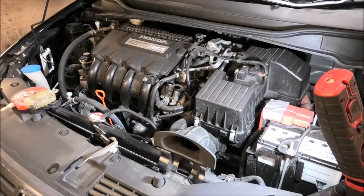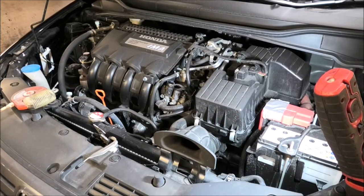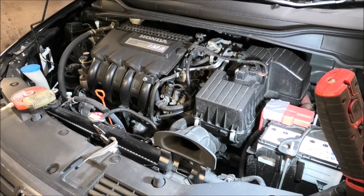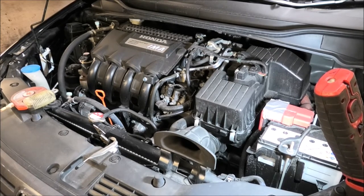Hi there everybody. In this video I have this Honda Insight — this is a 2010 — and I'm gonna be changing the oil and the oil filter, also topping up the screen wash fluid and checking the coolant.